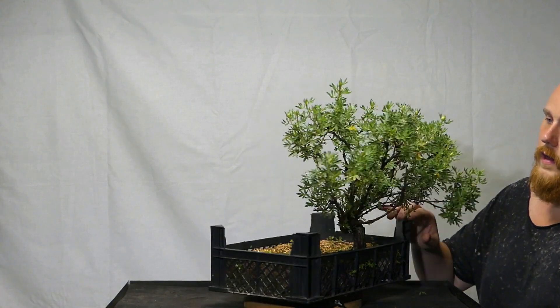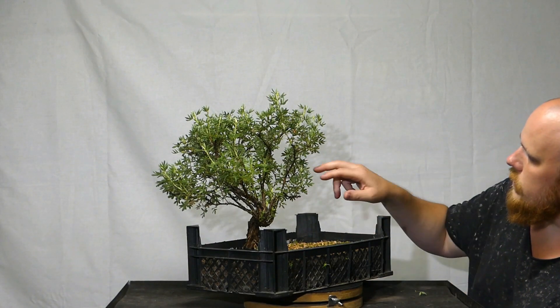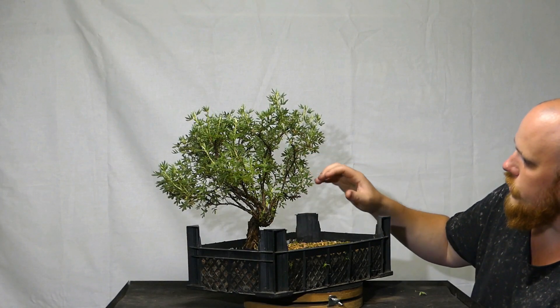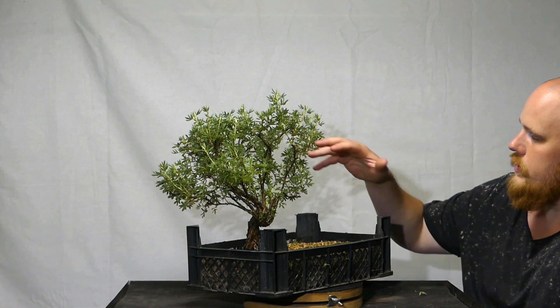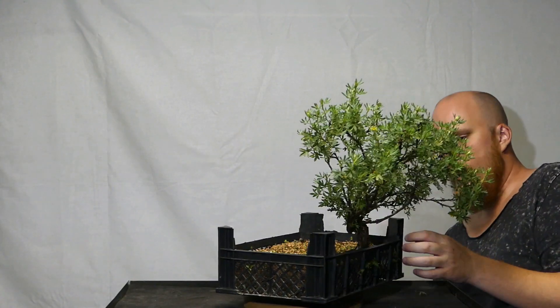The future for this tree will be to reduce the foliage significantly, get more of a shohin character, add styling to the branches, and make the foliage a little denser in this region — it is a bit overgrown right now. But the tree has a cool story and I am very attached to it. This has to be one of the most important trees of the growing season of 2019, and I think I will remember this tree for a long time.